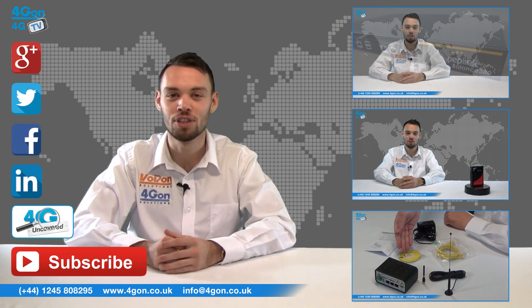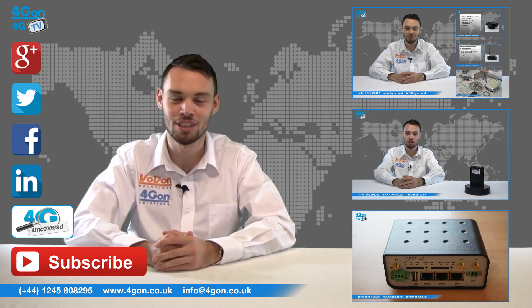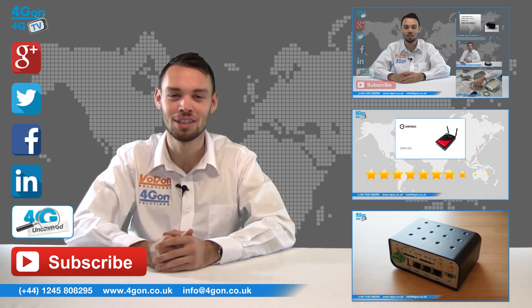Don't forget to like this video and subscribe to our channel. If you want more information on this product and many others, visit 4G Uncovered or follow us on our social media channels. Thanks for watching and we'll see you next time on 4G TV.